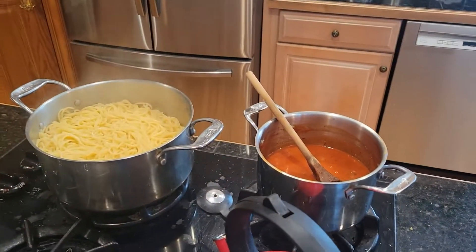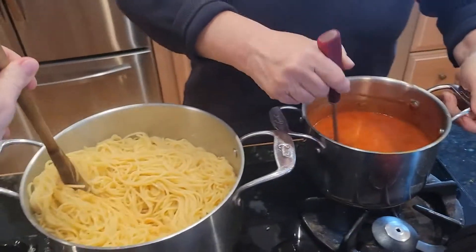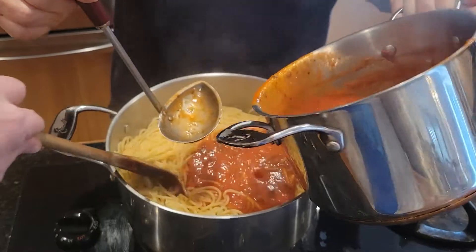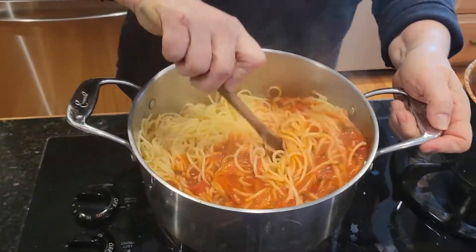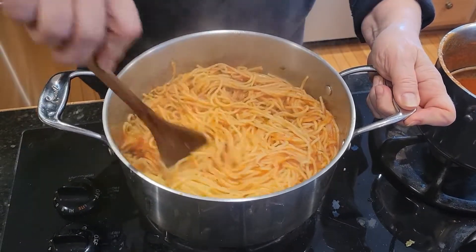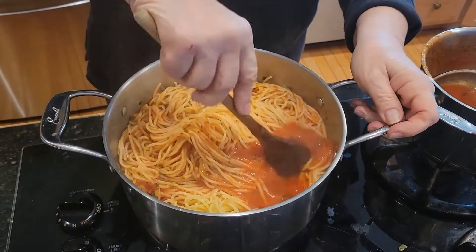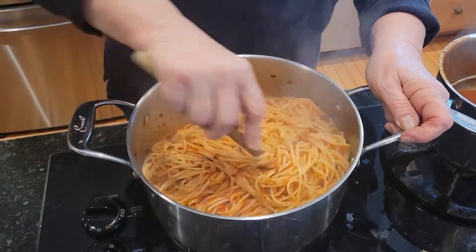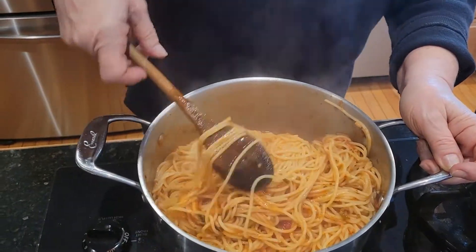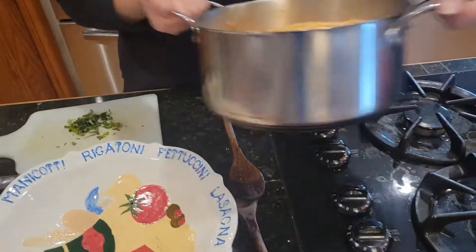Alright — we just pour the sauce in here and my assistant is going to help stir. Two pounds of pasta, so it's a pretty good amount. I'll put some more sauce in — don't be afraid to pour because it works. People are getting ready for dinner, washing their hands. Now we're going to put it all into this serving bowl — watch out Mandy, it's hot!